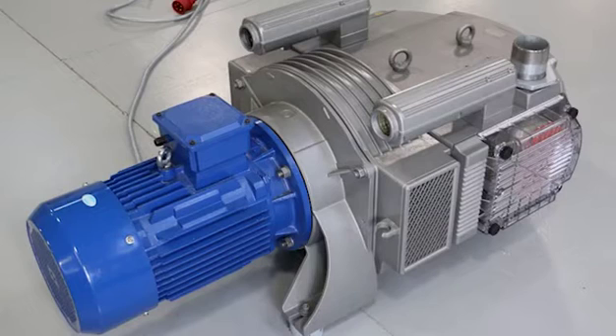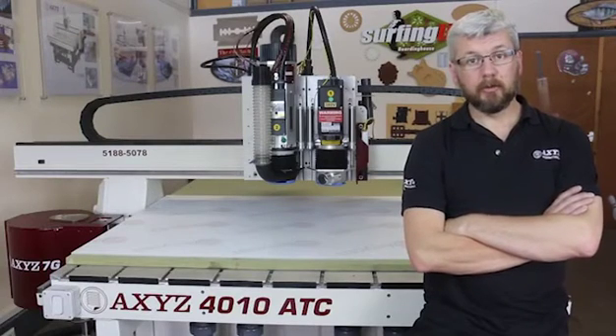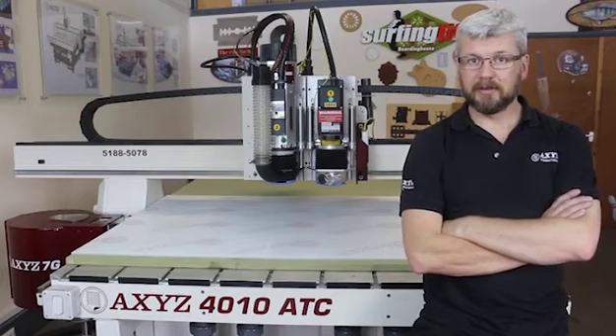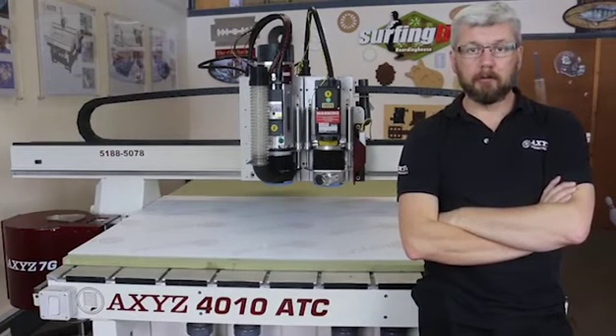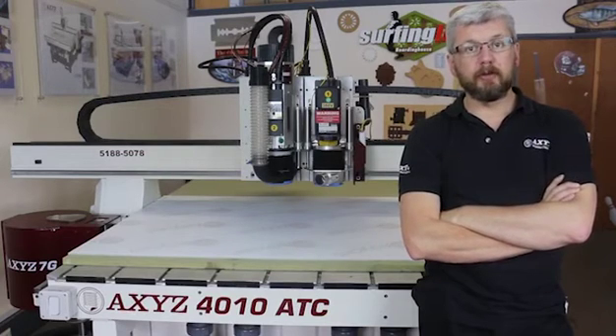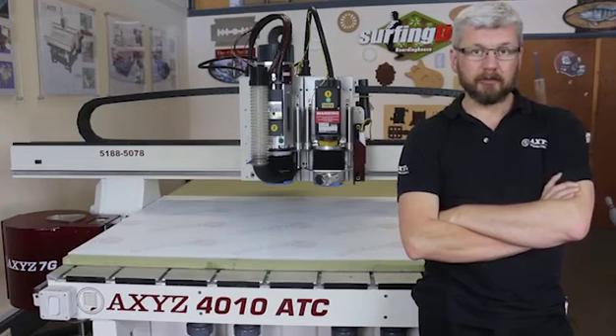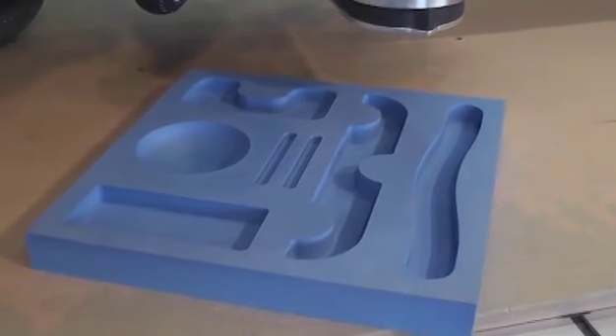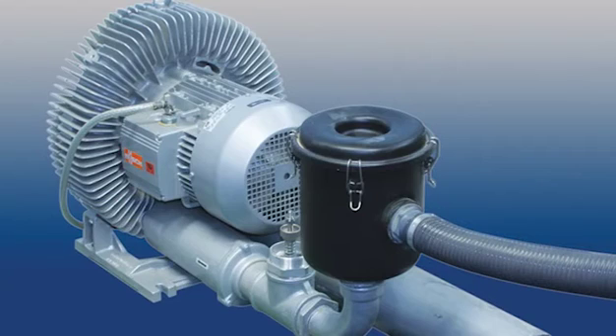At Axis we recommend using either a vacuum pump or a blower. This way the material will be held securely in place for the entire cutting process. The distinction between using a pump and a blower will often depend on what material you are cutting. If your material is non-porous then you would use a pump to create a vacuum, whereas if your material is porous such as packaging foam then you'd use a blower to pull as much air through the material as possible to hold it still whilst being cut.